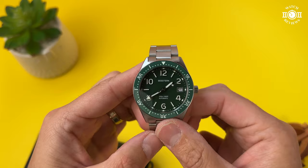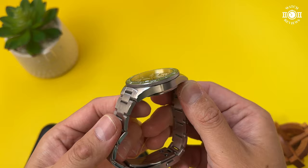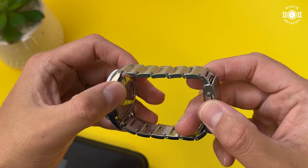If we look at the case, we have brushing on top and brushing on the sides, with a beautiful polished bevel that goes from one lug all the way to the other. The transitions between the polished and brushed areas are very sharp. Looking at the bracelet, we have solid end links and it's a three-piece design, everything brushed on top.